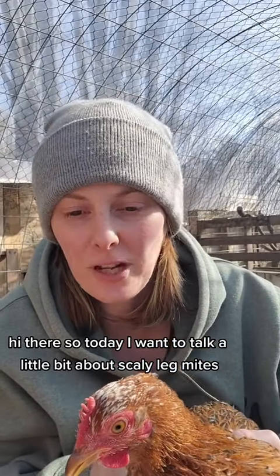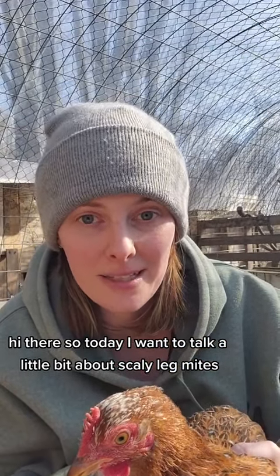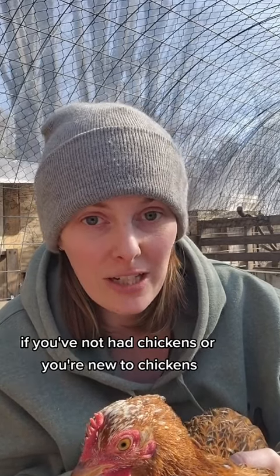Hi there. So today I want to talk a little bit about scaly leg mites. If you've not had chickens or you're new to chickens, this is something you want to keep an eye out for.